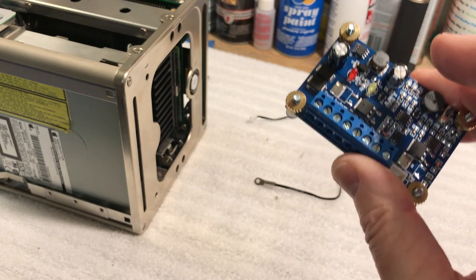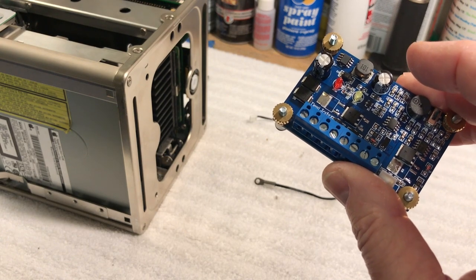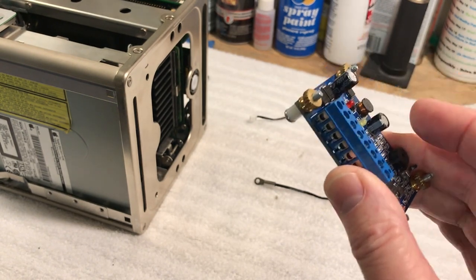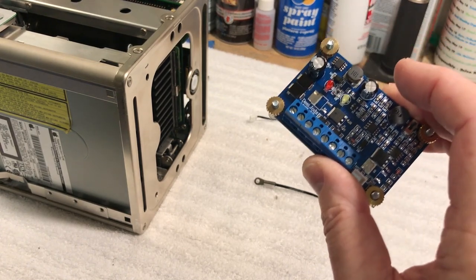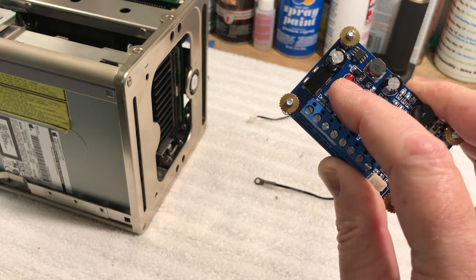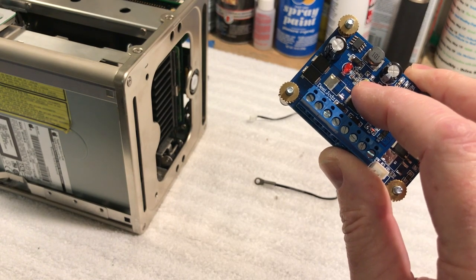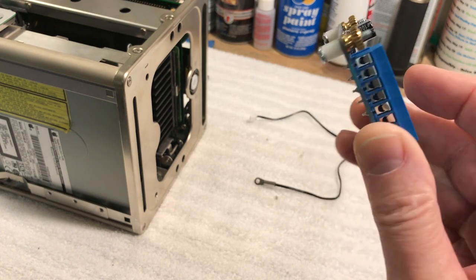It's a 12 volt fan that I put in there a while back. I only run it on 5 volts currently so I don't get the full cooling effect, but when you put it on 12 volt it does get pretty noisy. The nice thing about this controller is when it hits 89 degrees, that's when it activates the fan. You've got two LEDs - the red LED means the board is getting power, and the yellow LED flashes when the fan is running, which happens when it hits 89 degrees.